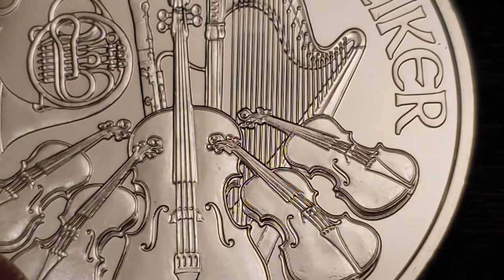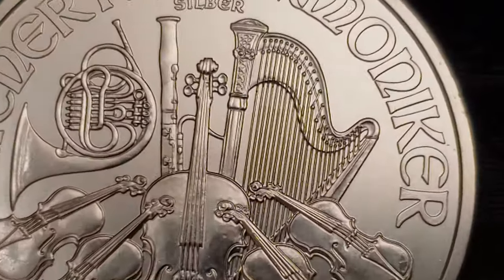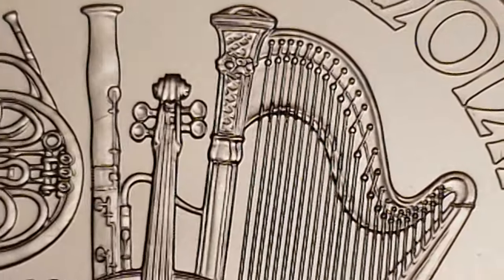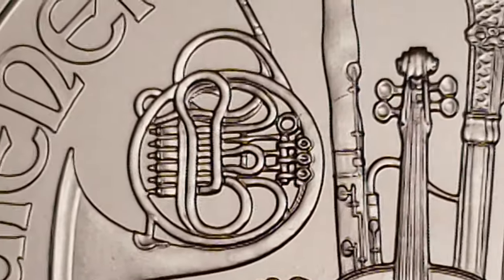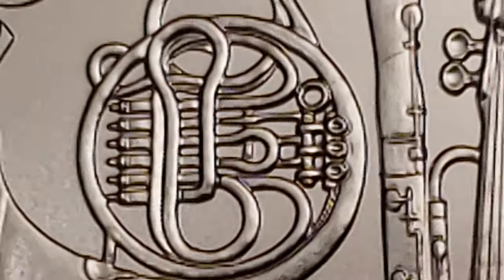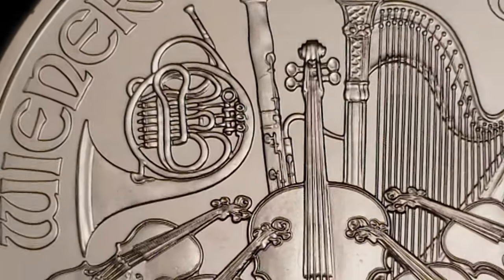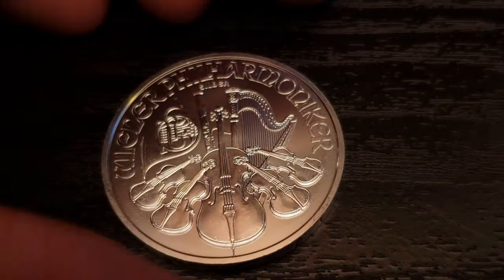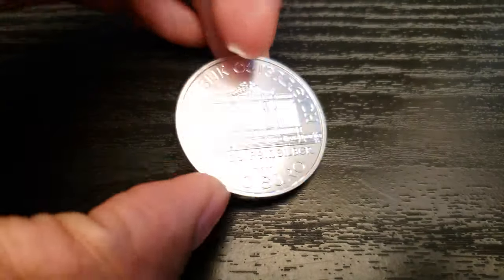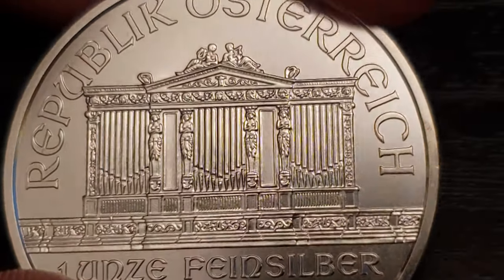I think these instruments were captured very well, and yeah, I like it. That being said, I'm not sure if this is a very secure design. The design itself might be a security feature — you've got all these wavy lines, very small parts of the instrument showing in very good quality, very good strikes. So the design itself might be a deterrent. But the finish and the fact that it's not reeded — I'm not sure how secure it is, honestly. But I would guess it's pretty hard to duplicate, seeing how fine the smaller details are.